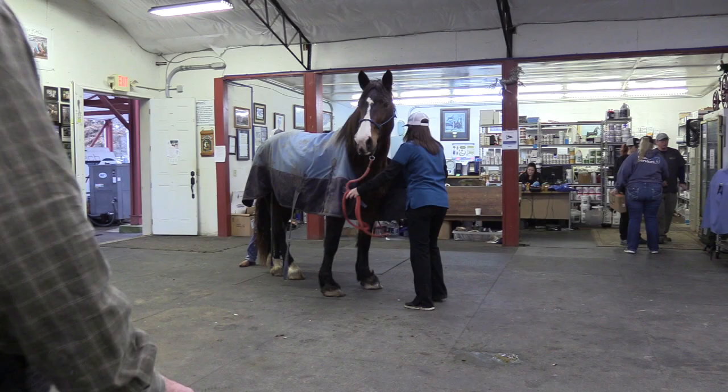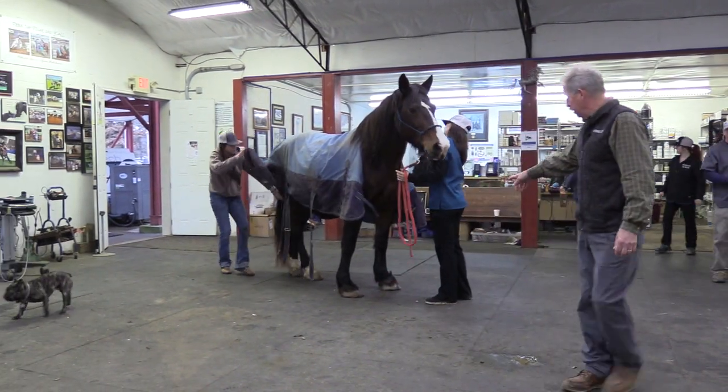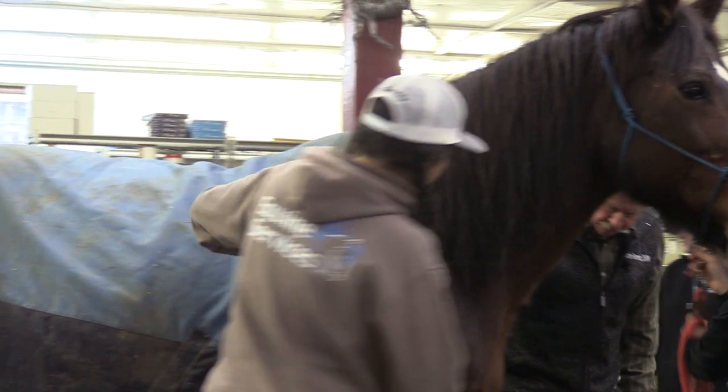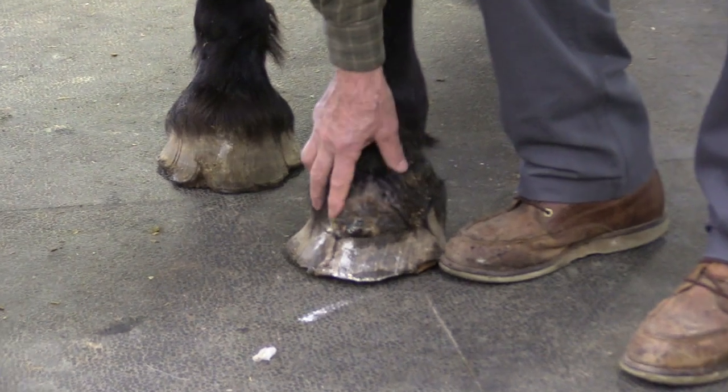This Percheron quarter horse cross came in, dropped off this morning, because we've got a left front foot that just keeps popping open. We've got a pretty good little mass in there. See how it's split here — all this is granulation tissue from infection. You can see how chewed up the feet are.